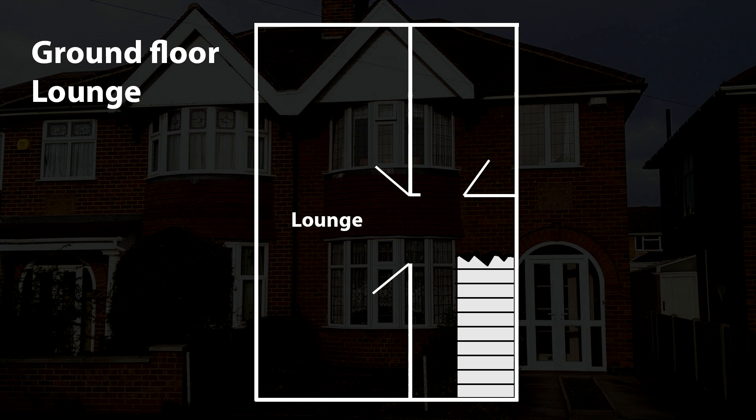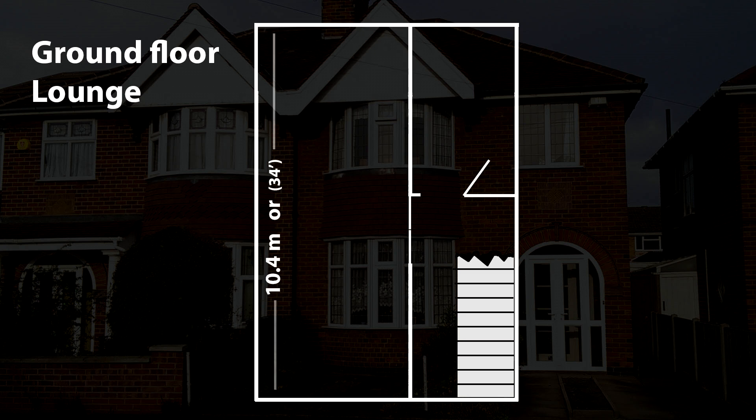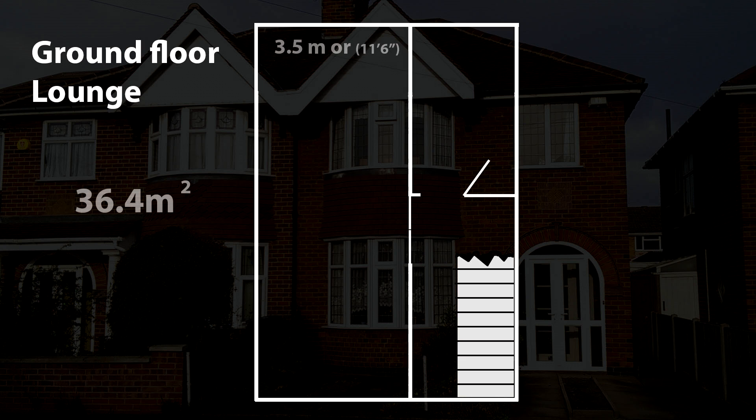which I will be conducting downstairs only in my living room to try and get a controlled test environment. For the sake of consistent results, I will close the lounge doors and run the tests so that general household activity doesn't interfere with the end results. The lounge dimensions are 10.4 metres or 34 foot long, 3.5 metres or 11 foot 6 inches wide, which gives us a floor space of 36.4 square metres or 391 square foot.